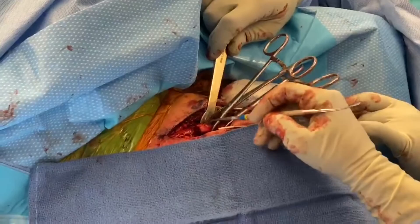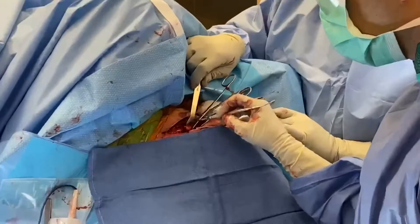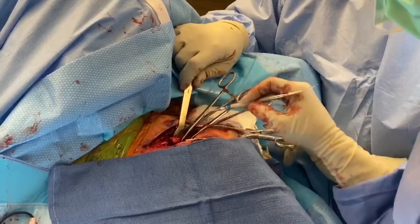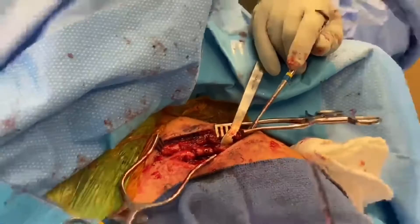Alright guys, so we reduced that butterfly — that free-floating butterfly piece. I've got it now reduced to the lateral aspect. I'm going to combine that by drilling and putting in a screw from front to back, perpendicular to the fracture plane, so hopefully we can make that one large segment and make it easier to fix onto the medial aspect of the shaft. We're going to go ahead and put a screw in there — we call that a lag screw. We put that lag screw in and secure that butterfly piece to the lateral side, and then we reduce that to the medial side.